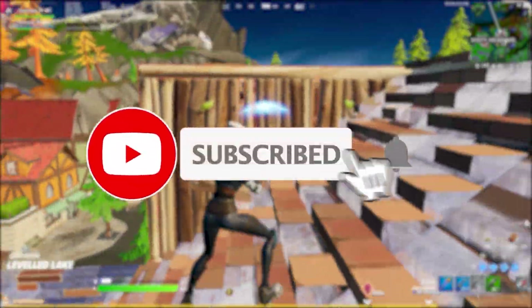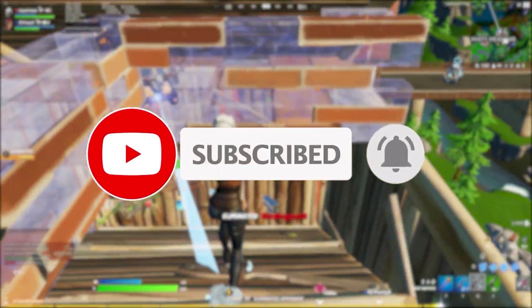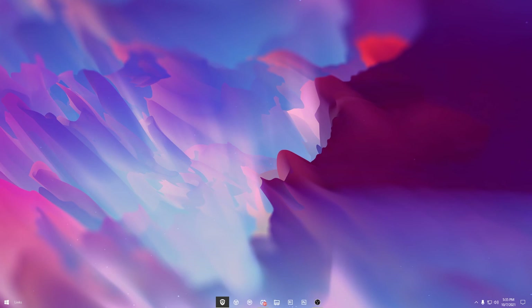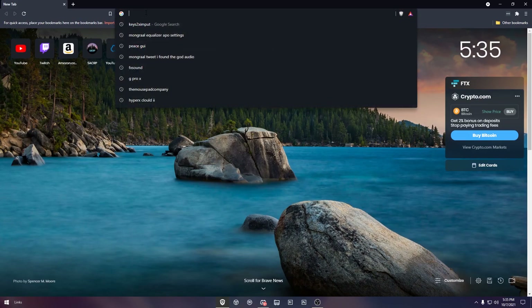Before the video starts, make sure to subscribe and hit that like button. Let's get into it. First, what you want to do is open up your browser, and once you have your preferred browser open, you're going to type in at the top: Keys2x Input.